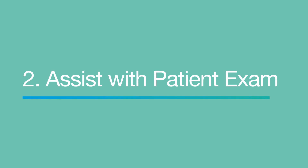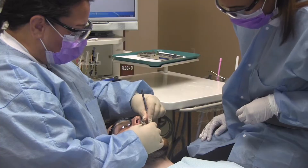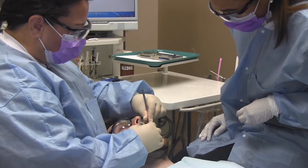During the patient exam, the dental assistant will transfer instruments to and from the dentist. It's important for the dental assistant to understand the dentist's preferred instrument grasp to have a smooth and efficient instrument transfer.